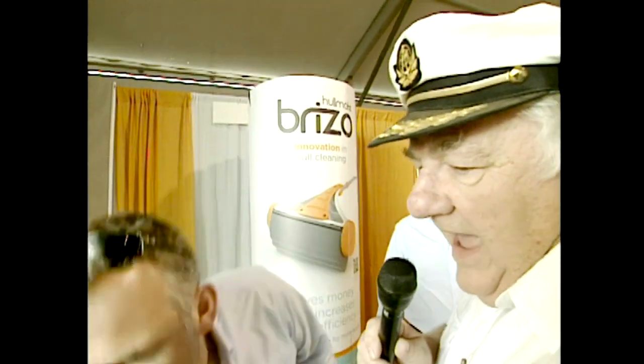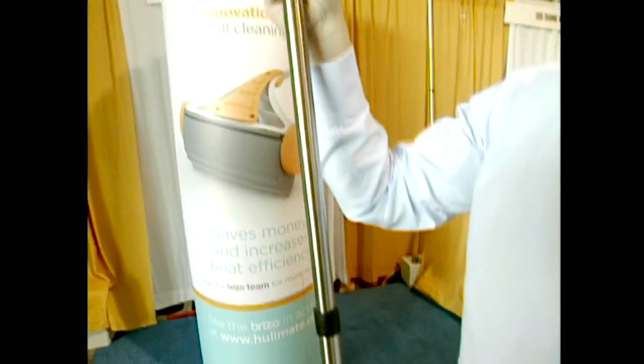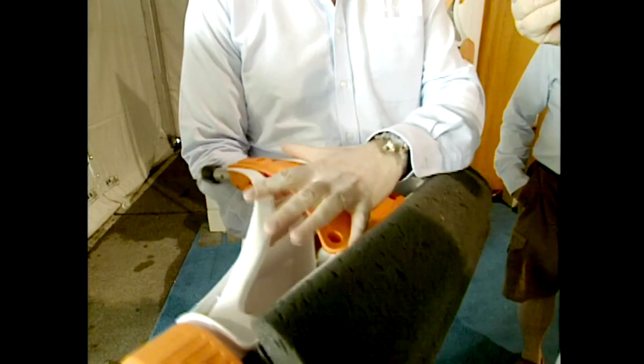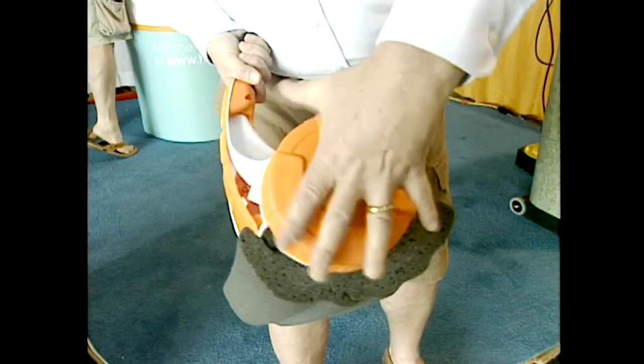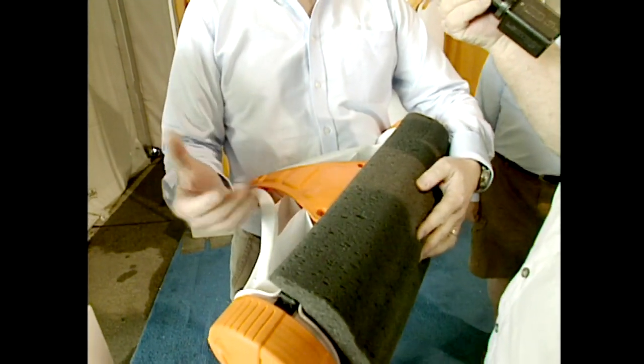How does it go down underwater? We have a 10-foot stainless steel marine-grade pole which attaches to the end of this, and you simply stand on the dock side or from the tender and just push it against the hull. The way it's designed, it captures air in the pockets and within the container, giving 18 pounds of upward pressure all the way across the cleaning head. Unlike a diver who's holding on with one hand and scrubbing with the other, this gives even pressure.